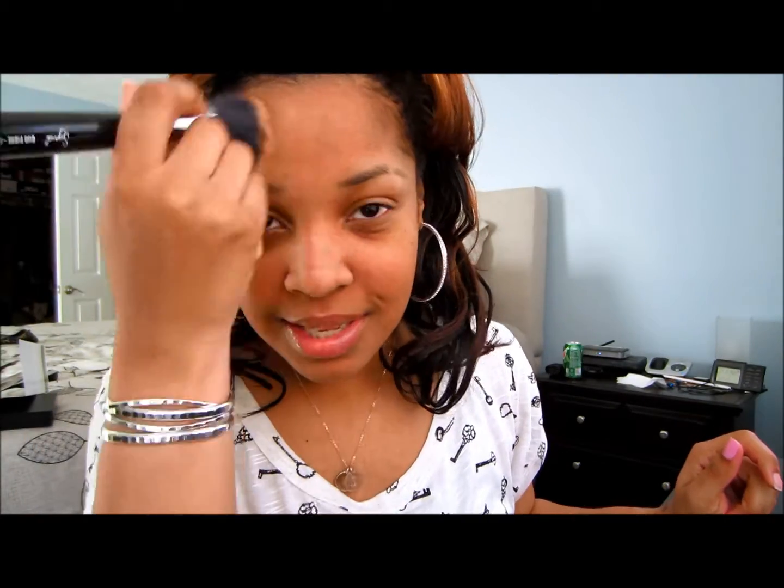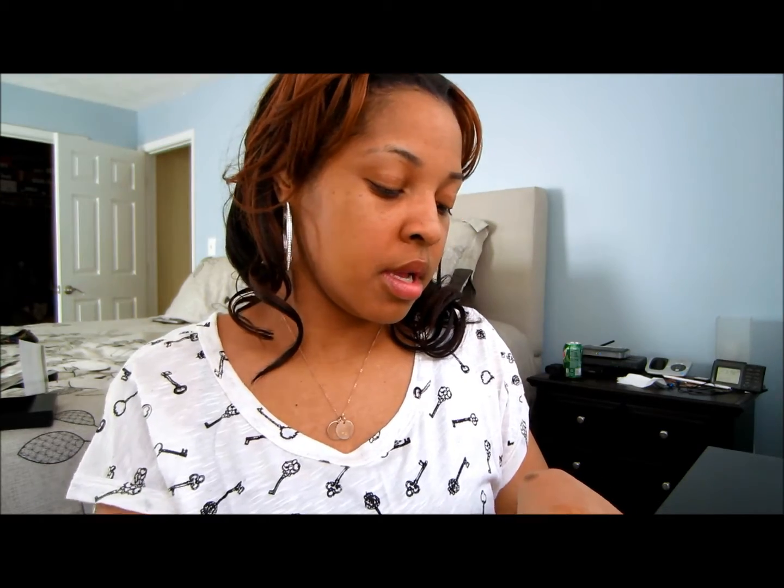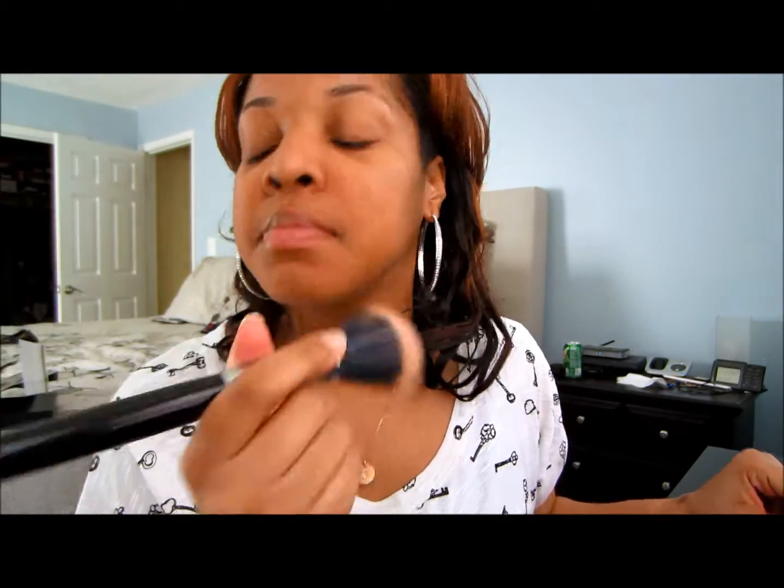I probably should have bought a brush from MAC, but their brushes are so expensive. I don't want to be too made up — I'm actually going to a baby shower. But it really gives like a dewy finish once you apply it. Which some people — I'm not sure if I like a dewy finish yet, but we'll see. I just notice how pale my face can be, and this brush probably isn't as stiff as the one they use at MAC.